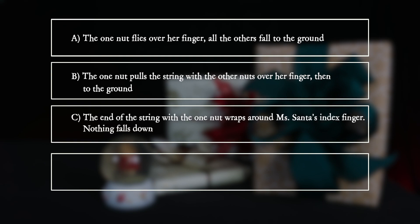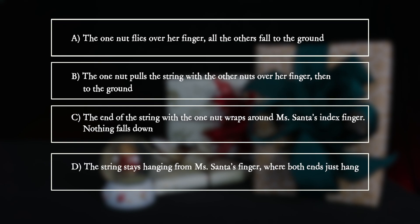C: The end of the string with the one nut wraps around Mrs. Santa's index finger — nothing falls down. D: The string stays hanging from Mrs. Santa's finger, where both ends just hang.